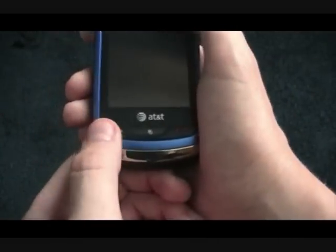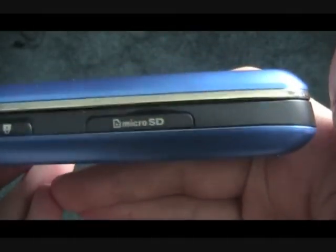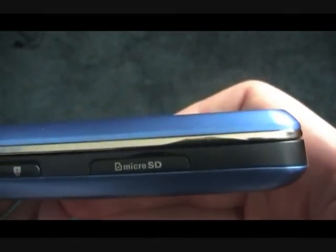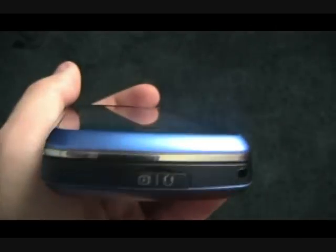So down here we have the call button, the menu button, and the power button, also used to end calls. So let's take a look at this phone. Over on this side we have a camera button over here to take pictures, a lock and unlock button here, and we have a microSD card slot, so you can insert one in there. Over here we have the headphone socket and the plug for plugging into your computer. Over here we have the volume button, so you can push that up and down.